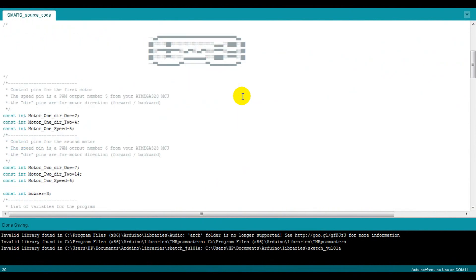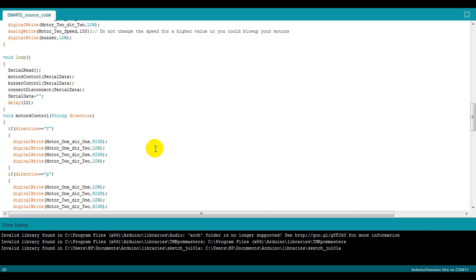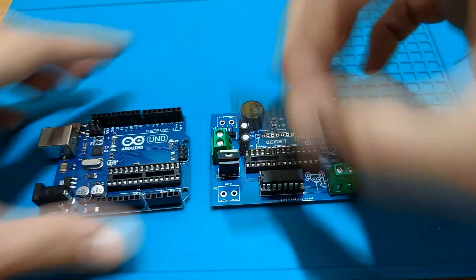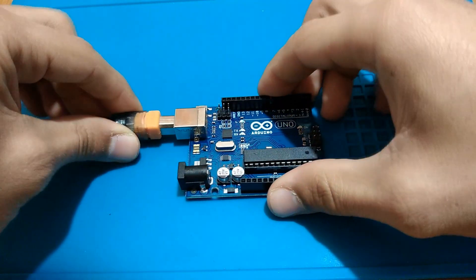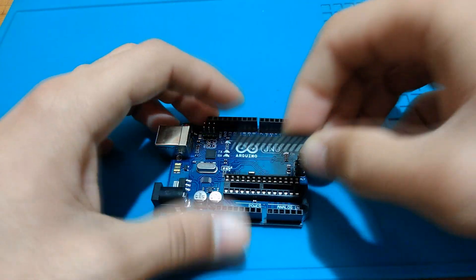I have made this Arduino code that you can get from the download link in the description below. It's basic code — just some instructions to receive from the Android app in order to control the movements of the robot. All we need is to place the MCU in an Arduino Uno board, upload the code to the microcontroller, then take it back to its socket on our PCB.